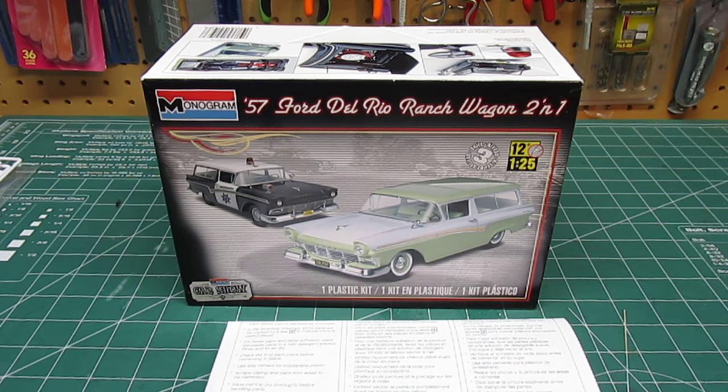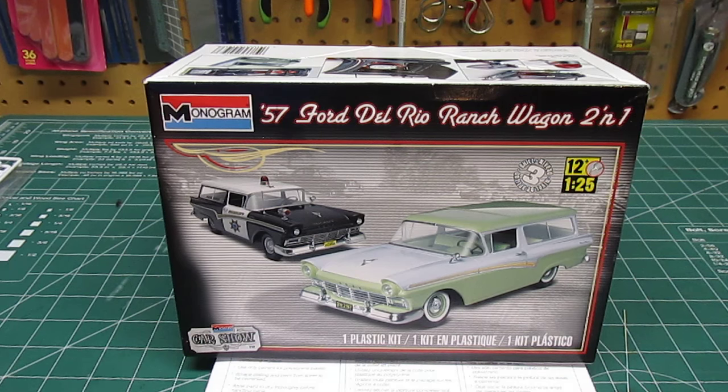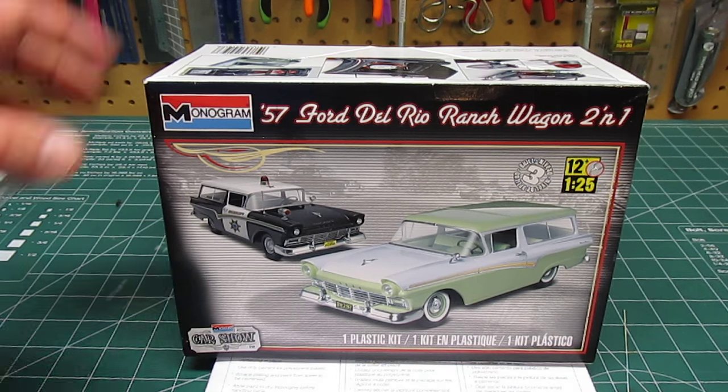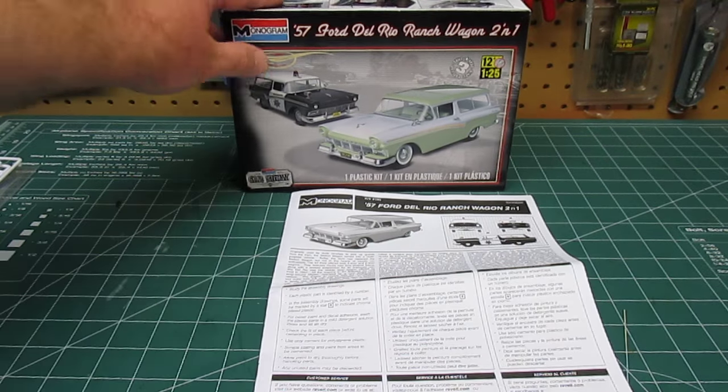Model King did release a police car version of this vehicle as well, but it wasn't from Revell or Monogram directly — it was a co-op designed through them. But this is just all Monogram. I picked this up recently online; the online retailers and hobby shops should have it. It was $19.95 and a heck of a steal. When I opened the box, it was completely full of plastic from top to bottom. Let's take a look at everything that you will get when you buy this great little kit.